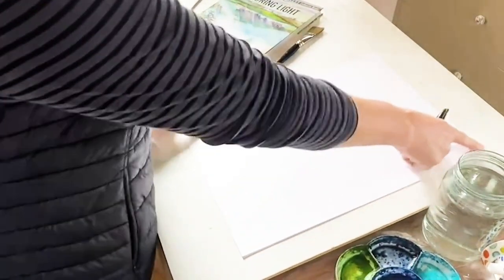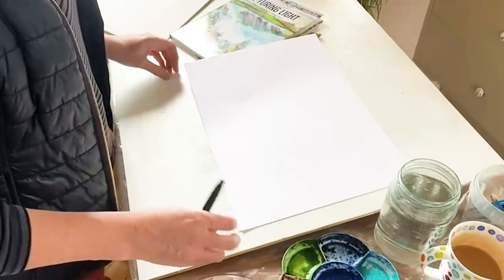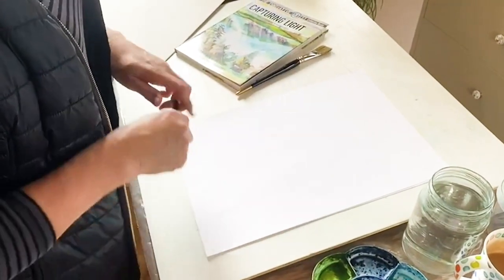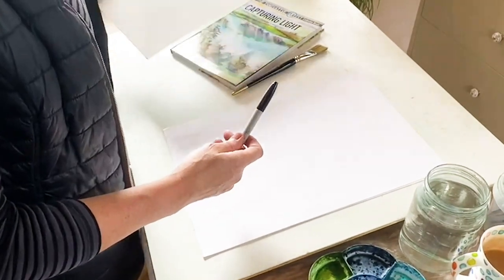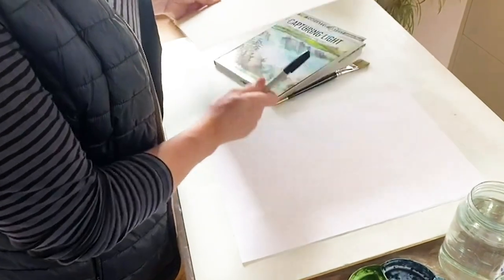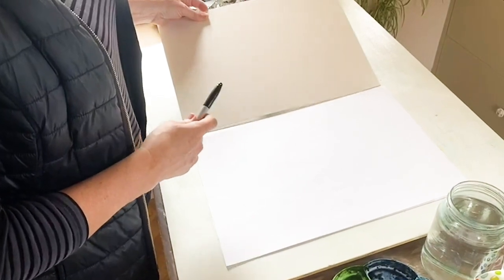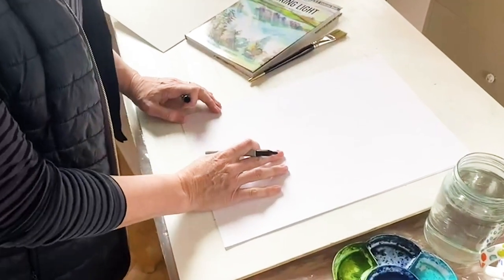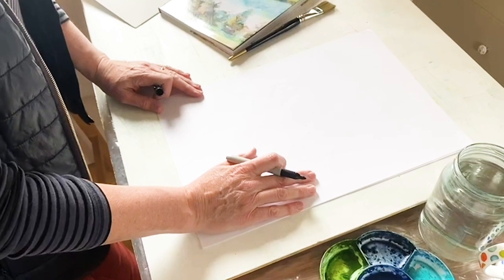I've decided it's going to be vertical or portrait shaped, rather than the more relaxed and slightly broader landscape shape, so I've turned my page. I'm going to show you the plan using a felt tip just so it shows up, and then I would transfer that plan onto my watercolour art board — the firm, stiff watercolour surface I tend to favour — using pencil.